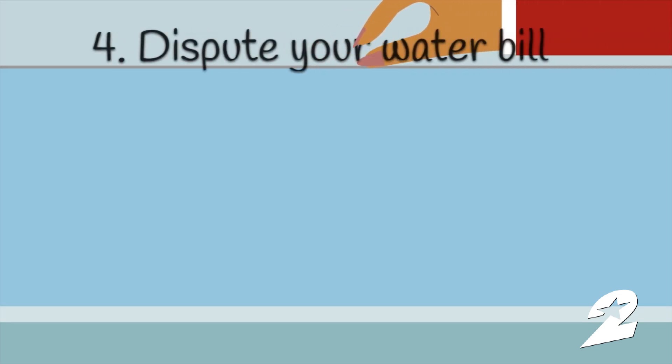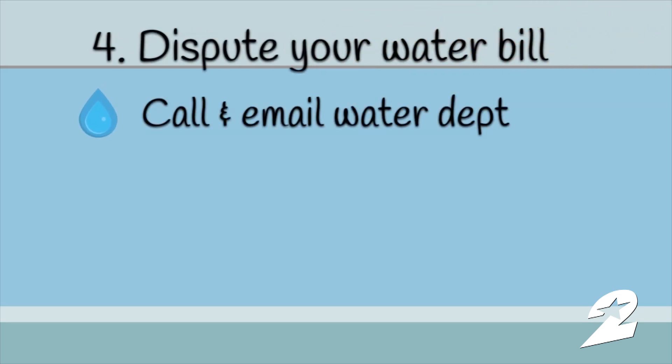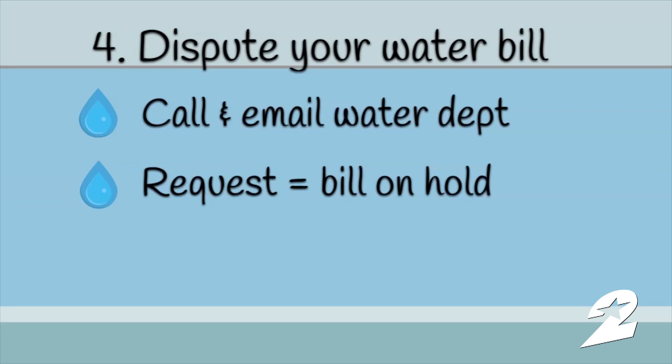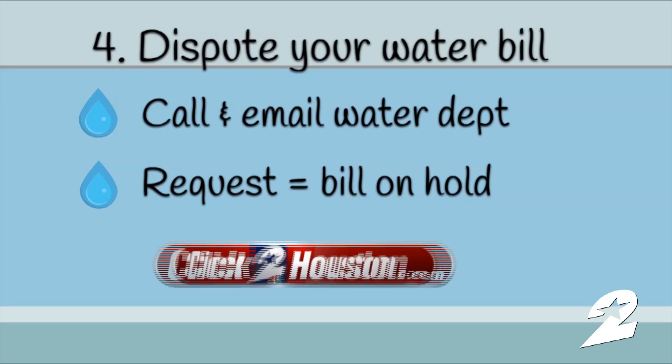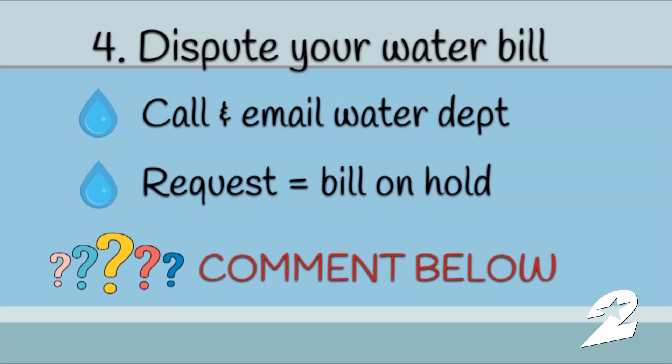Step four: dispute your bill. Call and email the water department. Request that your bill be put on hold while they investigate. Go to ClickToHouston.com for all the related web links, and comment below if you have a water bill question we can answer for you.